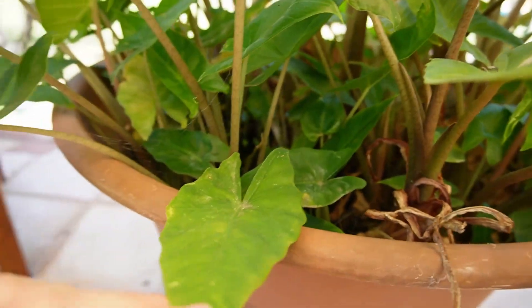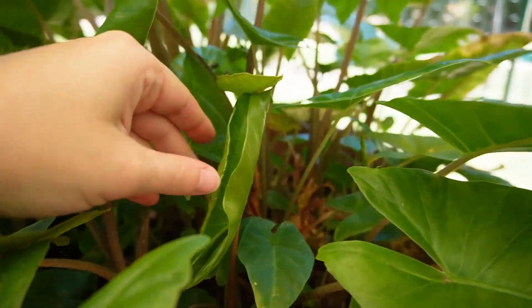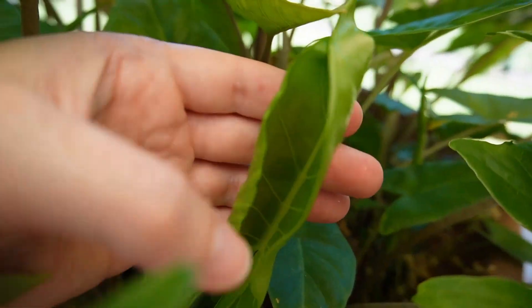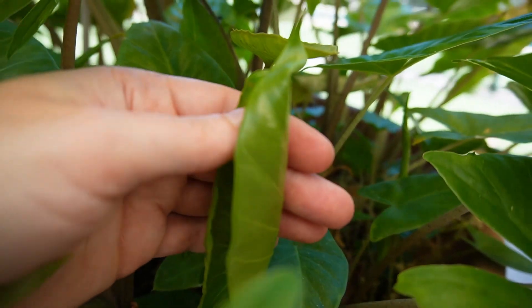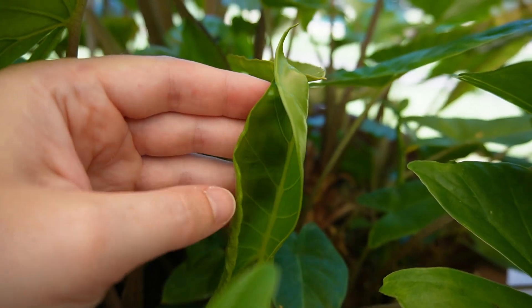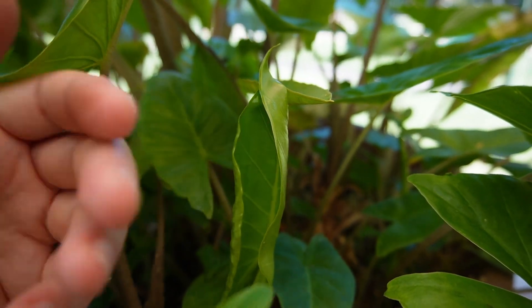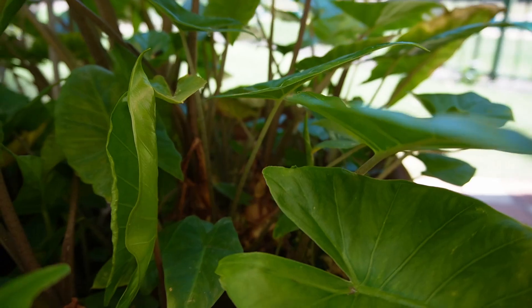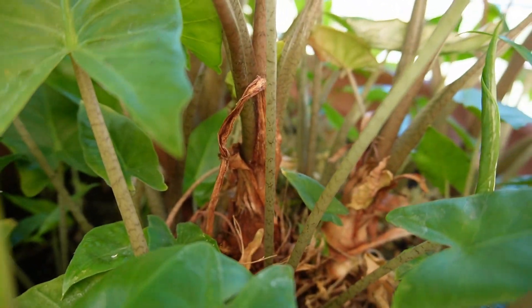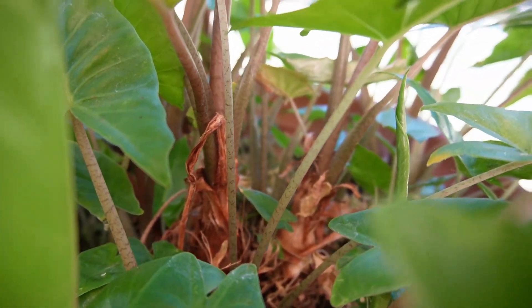And then you've got lots and lots of tiny little ones underneath. This one has curled up — I feel like it's a new leaf. It feels a lot more soft and flexible, and because it's still curled up, I feel like it might be in the process of opening up.